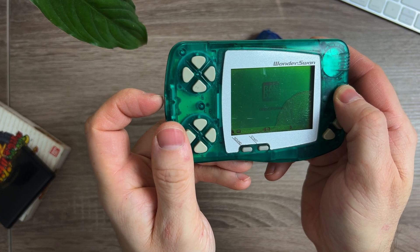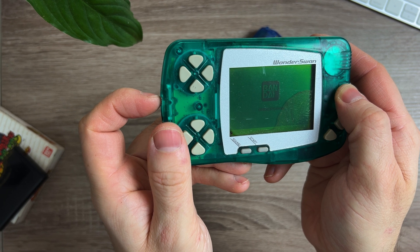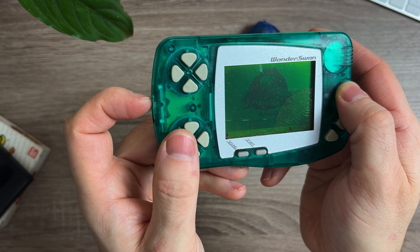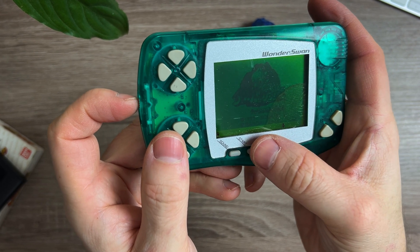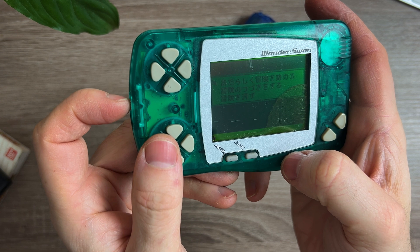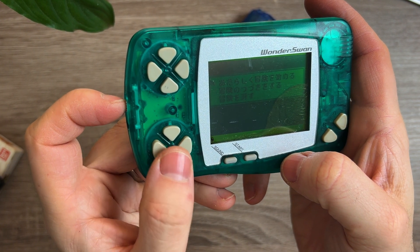So after a quick clean of the contacts and popping a battery into the battery compartment, they do indeed power on, which is a great start. But as expected, the screens are pretty bad. They actually look better on camera than they do in real life, which is unusual. You can even see it's delaminated in places. So I'm going to take them both apart and see what can be done about the screens.